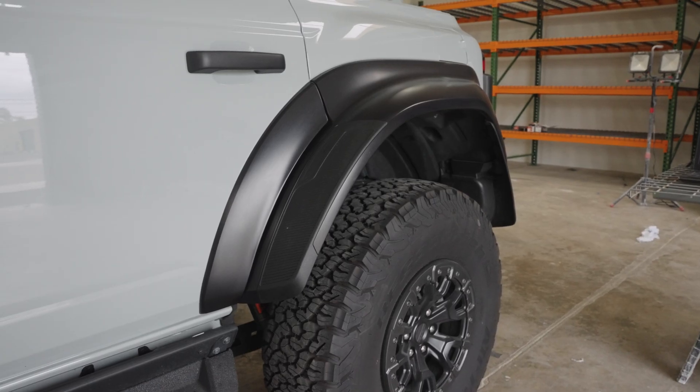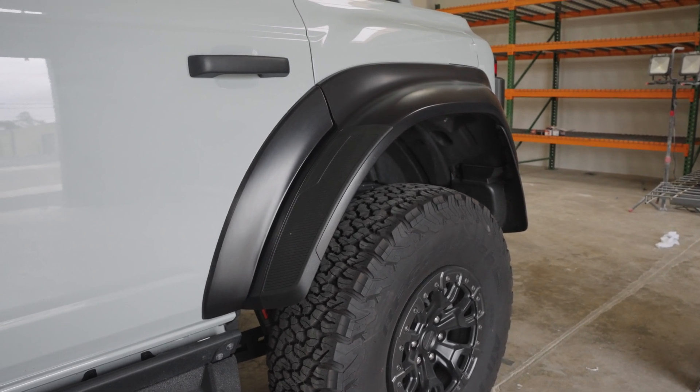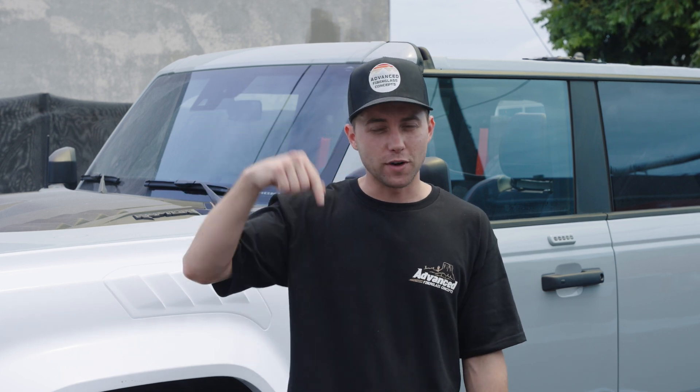The 7.5-inch will match the exact width of the factory flares that normally come on the Bronco Raptor — we'll do a video on that at a later date. It was awesome taking you guys through the entire process. Thank you for watching the first episode of How It's Made by ADV. Make sure to hit that subscribe button below, and if there's anything you want to see us do, put it down in the comments. Thank you again.